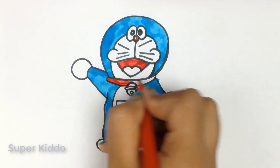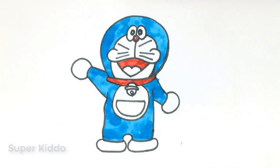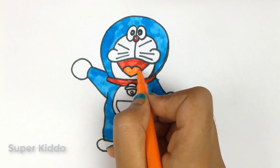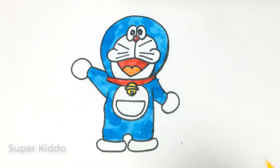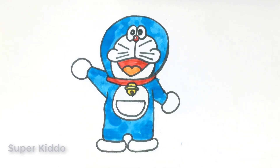His neckband is looking so pretty. Now orange for his tongue, yellow for his bell, a little brown for inside his bell, and our Doraemon is absolutely ready.